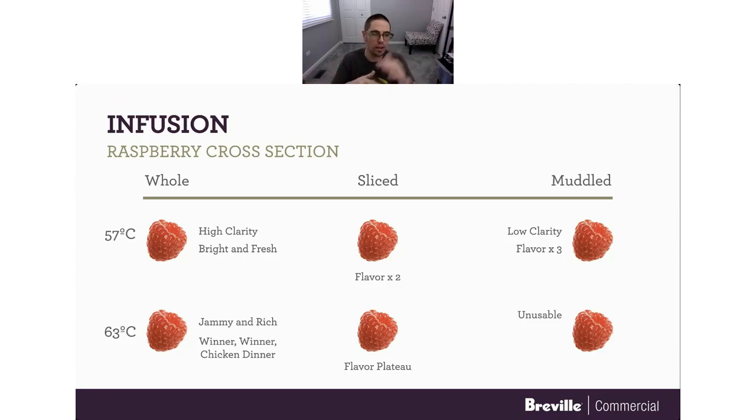So what did these taste like? We have whole, sliced, and muddled, with our 57°C working across the top line and 63°C across the bottom. Starting with 57°C whole, we had very high clarity and a bright, fresh raspberry flavor. Moving to sliced, it was like double the flavor — a whole notch more flavorful raspberry. The muddled had much lower clarity with visible particulate; you'd definitely need to strain that. But again, another notch in flavor.